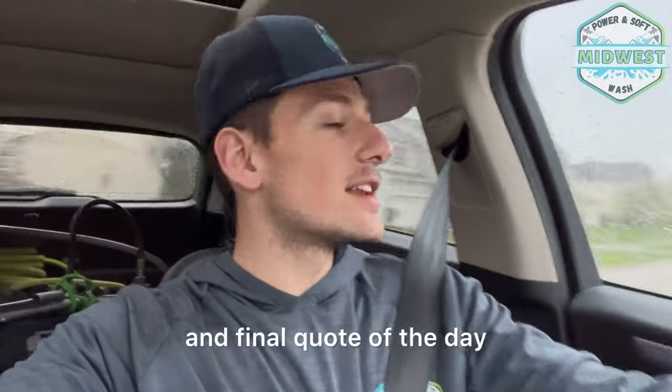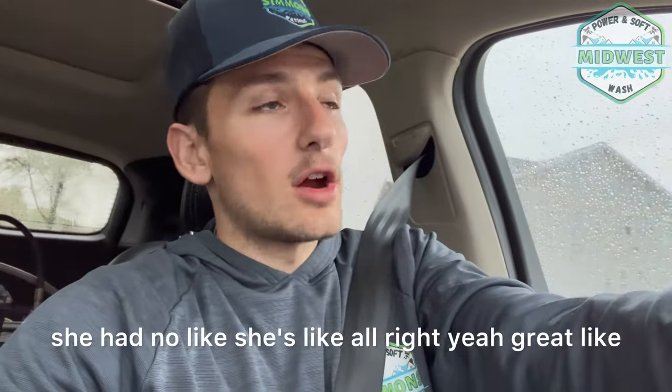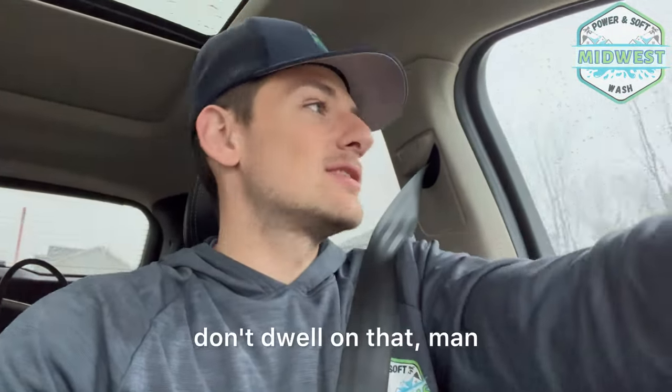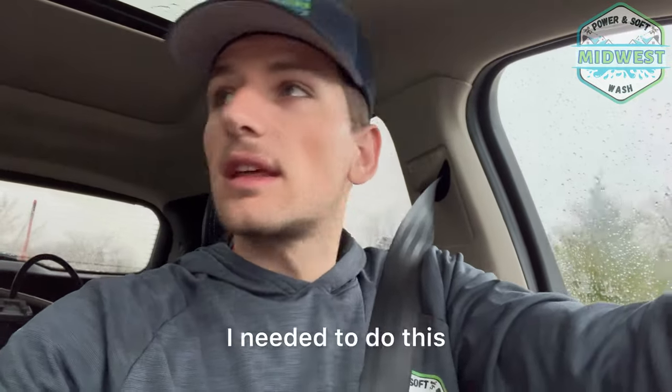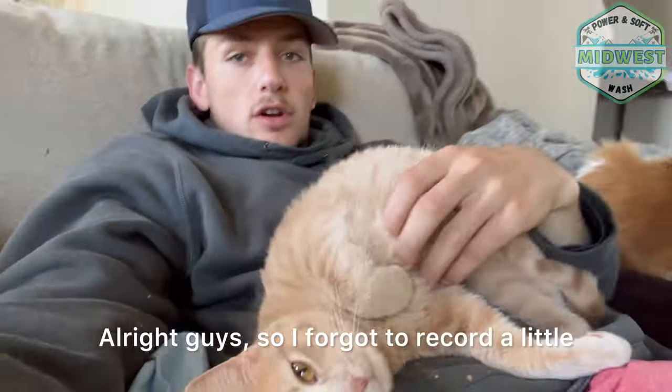Just got to the sixth and final quote of the day, and we closed her on the spot and scheduled the wash on the spot — that is what you need to do. That wash I closed for 650 dollars. She had no hesitation. Maybe I could have got more, but don't dwell on that — I'm happy with 650. That's a two-hour wash at 325 dollars per hour. I'll do that all day. Don't get too hung up on minimums — just give fair prices.